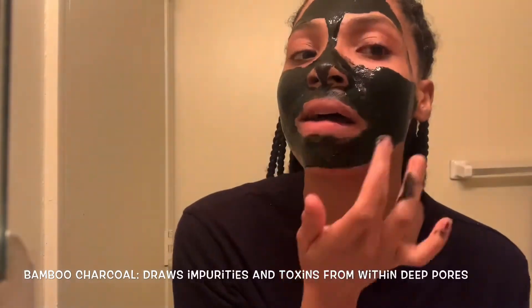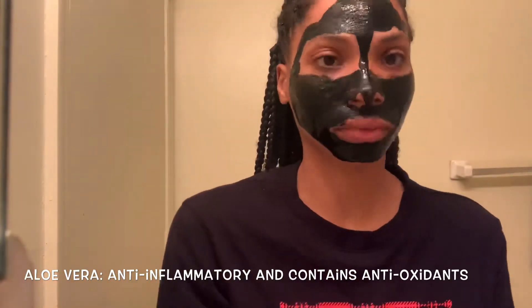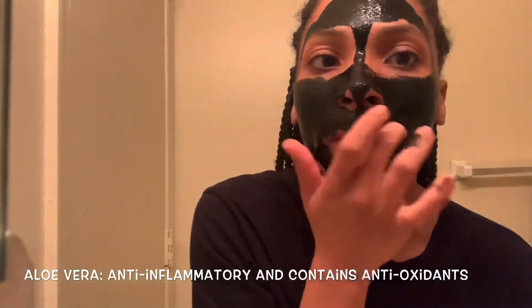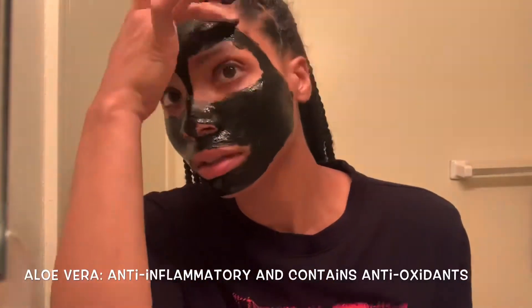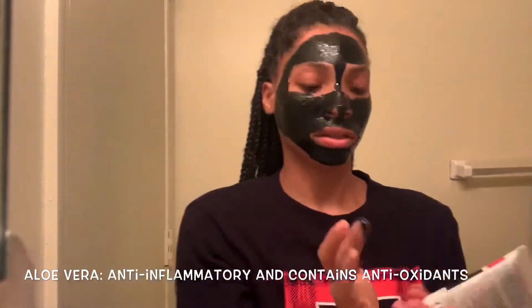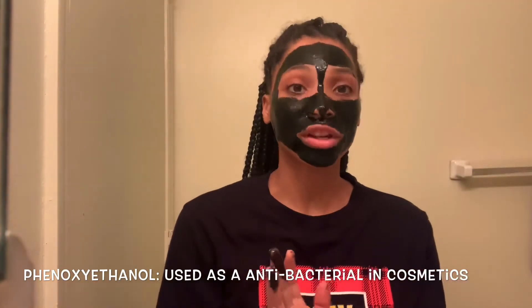I'm just touching up a few areas, making sure that each section has a generous amount. And we're done. What you want to do is wait 30 minutes, and it says that you can use this about one to two times a week.